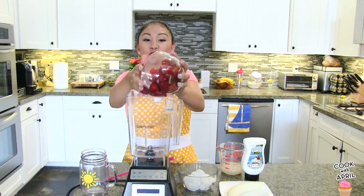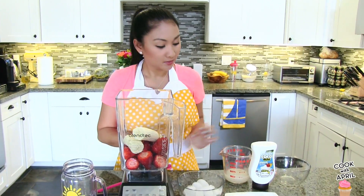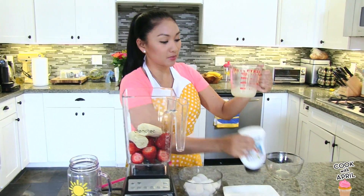Let's start out with two cups of strawberries. And then you're going to need one banana. Next you're going to add coconut cream — this is how it looks like.